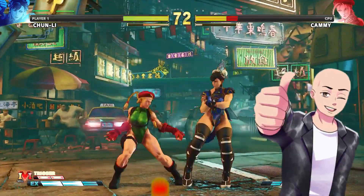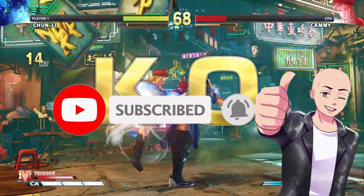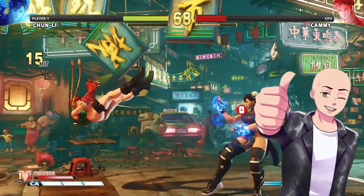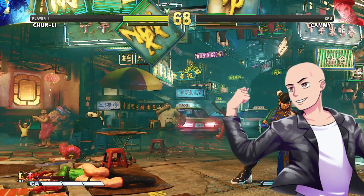Before we get started, make sure to subscribe to the channel and hit the notification bell for future notifications. I talk about anime, manga, video games, geek culture, and Japanese culture. If you're into any of that stuff, make sure to subscribe. Now, on with the show.